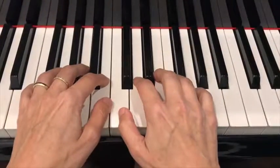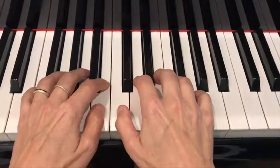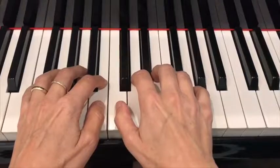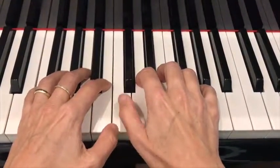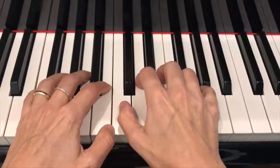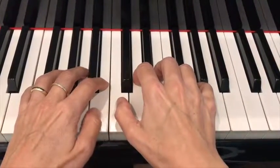And in the middle, the line in the middle — that is an additional line where you write the Middle Do between both staffs.